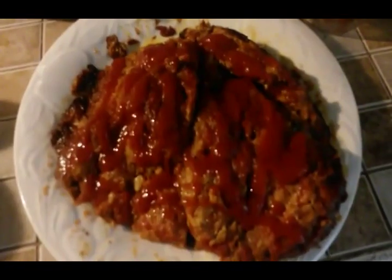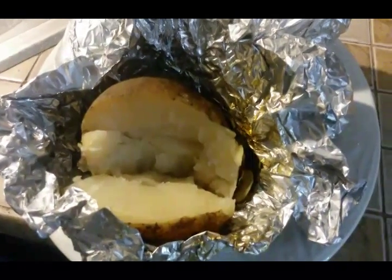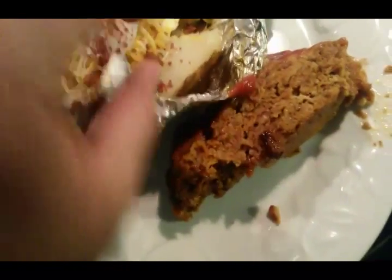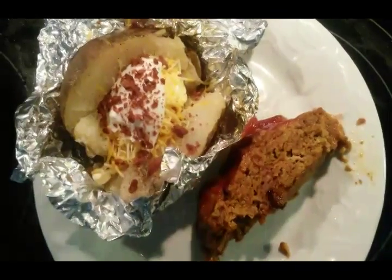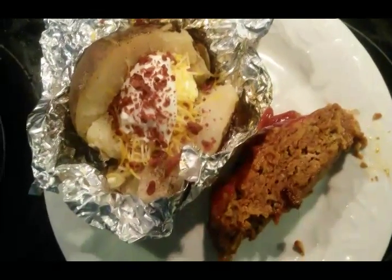Here's the finished meatloaf — you can see all that grease at the bottom. Here's the meatloaf and the potato all plated up. You can do the potato however you want, and the meatloaf with extra ketchup on top. You can also serve this with mashed potatoes or however you like, but the baked potato is just easy to throw it all in together. Hope you like it!